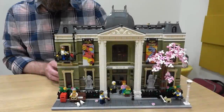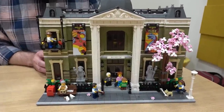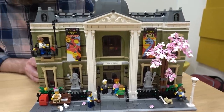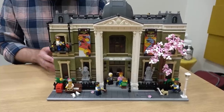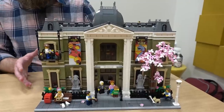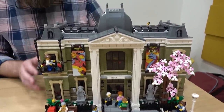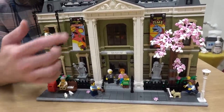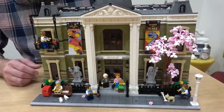This is 10326 Natural History Museum. It is the 19th modular and it is only the second modular to use a 48 brick wide base. Looking at it, you can pick out a couple of key details. The first is that there are two large floors and a roof. Another is the large white columns with the pediment at the top that frame the entrance — a very iconic look for the museum.